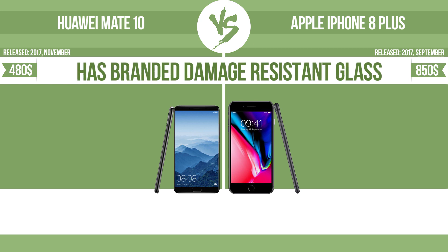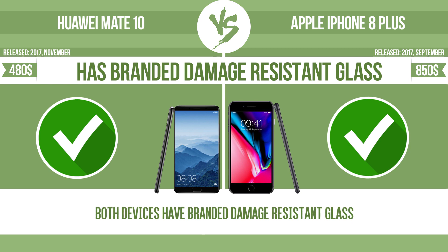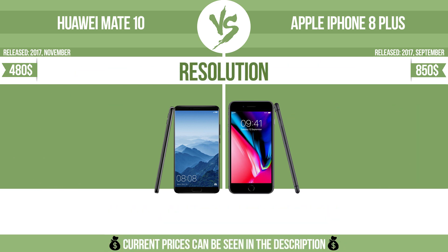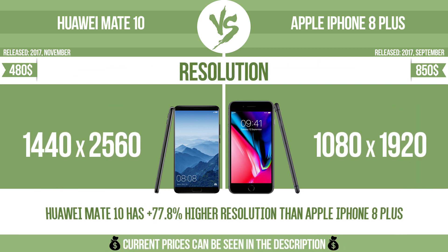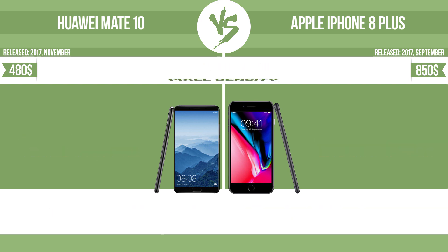Has branded damage-resistant glass. Damage-resistant glass, such as Corning Gorilla Glass or Asahi Dragon Trail glass, is thin, lightweight, and can withstand high levels of force. Resolution. Pixel density.